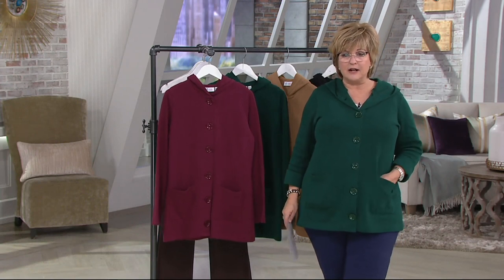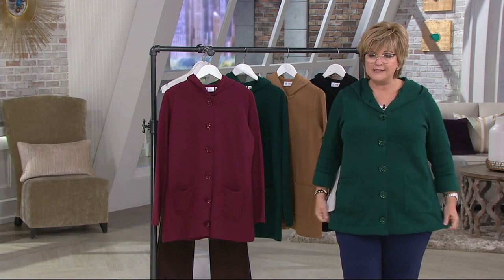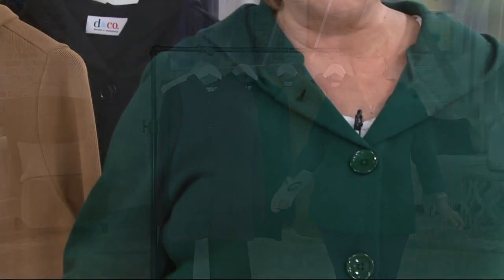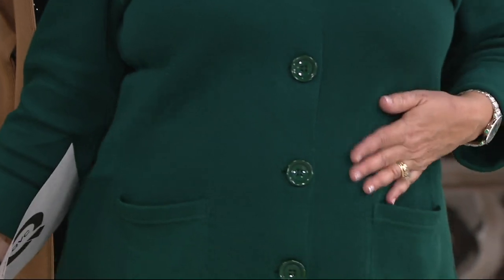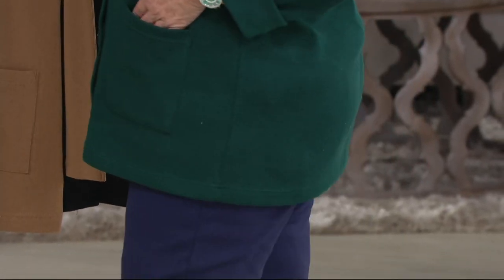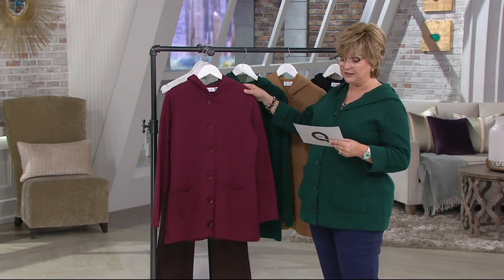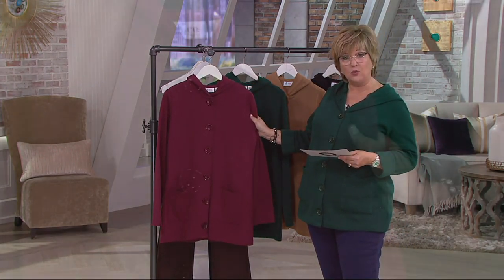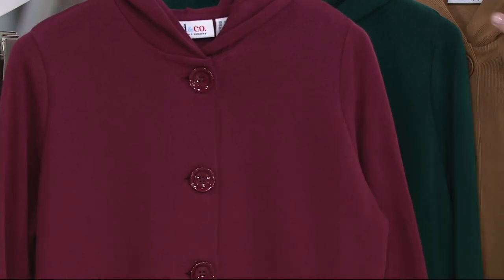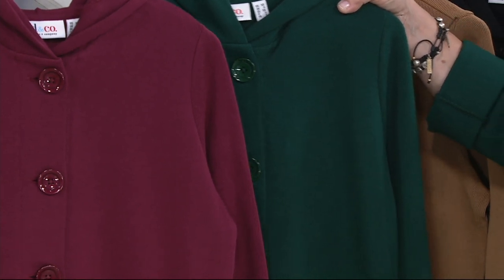I've got it on in the beautiful evergreen in a size large — I've got a waist, plenty of room over my hips, and a nice little pocket in the front. I've got it buttoned all the way up, just wearing a little white tank underneath. Really nice silhouette with these. Two payments of $23.75. This one is called Wine — isn't that gorgeous? The one I'm wearing is Evergreen, and I've got it on with my navy ponty pants. I love that combination.